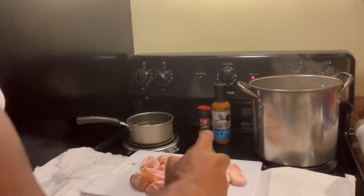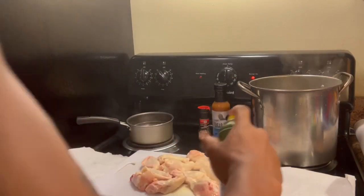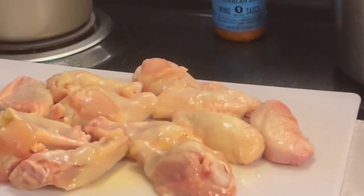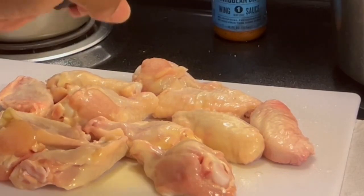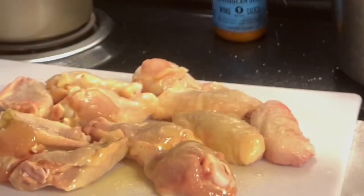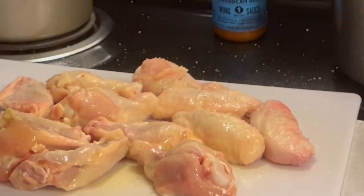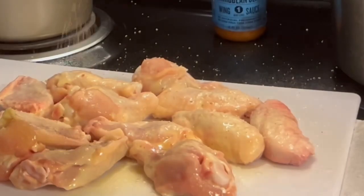I'm going to go ahead and hit my wings with that extra virgin olive oil. Get some things wet, soak them up. Salt first. I do all my wings the same, y'all. Hit it with that salt first — that Himalayan salt. Like I told y'all, you can't really go too heavy on these.